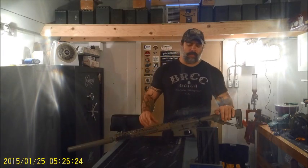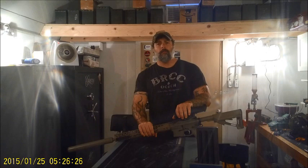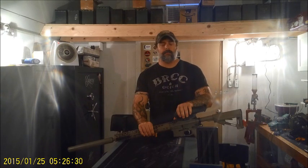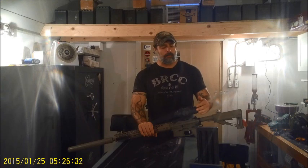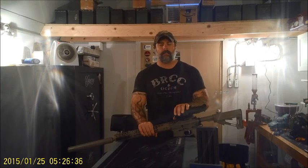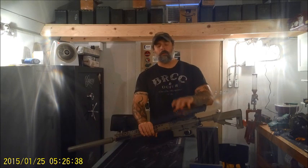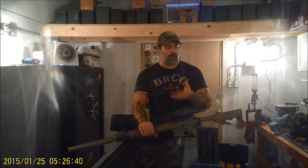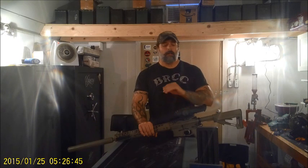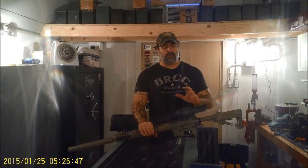Hey guys, this is Tactical Solutions and today we're going to do a review on Flir's PTS-233. Most of the thermals I have, even though they can be used for tactical application, I use for hunting — predator hunting. This one right here has a tactical application because of how small it is.